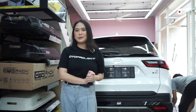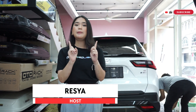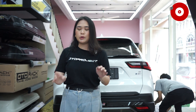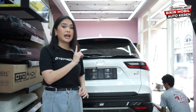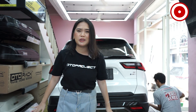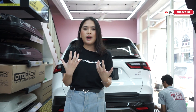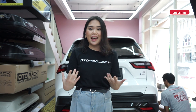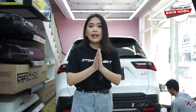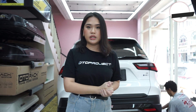Halo teman-teman, selamat datang kembali di YouTube Channel bersama Risha. Kalian pasti tahu kalau mobil project terbaru di Auto Project adalah mobil Yaris Cross. Kebetulan kita punya ini adalah mobil Yaris Cross GR tipe S Hybrid. Kalian juga pasti tahu kalau Auto Project itu serius banget dalam memproduksi aksesoris di mobil-mobil terbaru kita. Makanya hari ini kita akan melakukan proses scanning supaya nantinya kita bisa membuat aksesoris yang benar-benar presisi sama ukuran si Yaris Cross-nya.